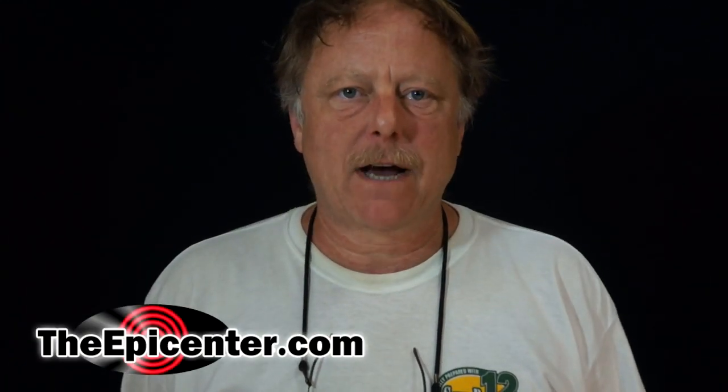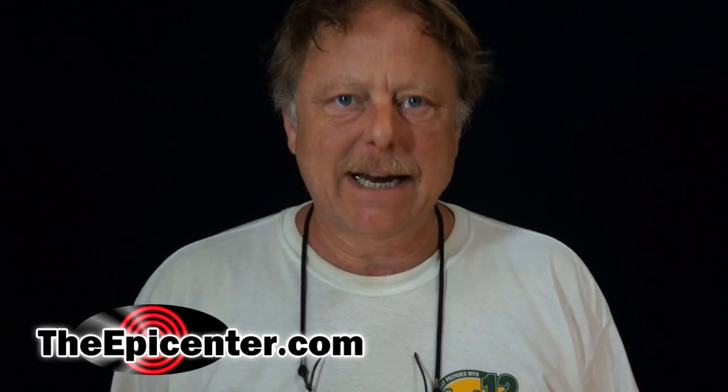That's it for the Power Pot and the Cup Charger from TheEpicenter.com. I'm Brian, signing out.